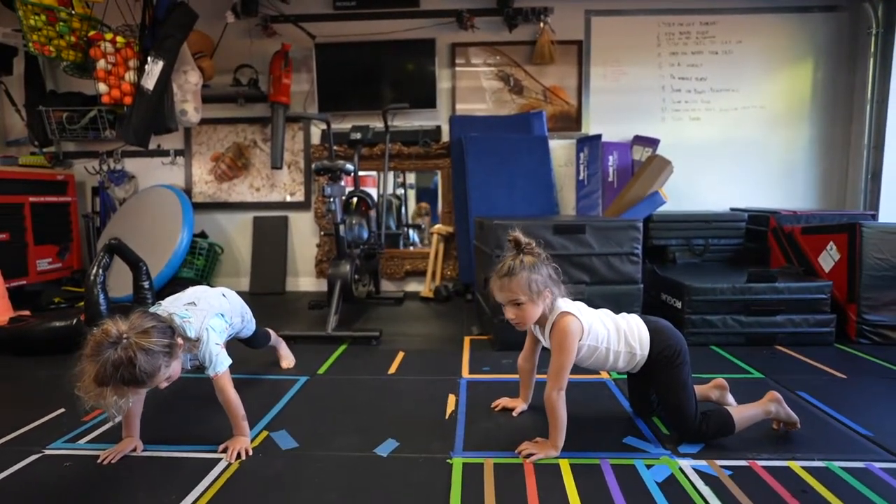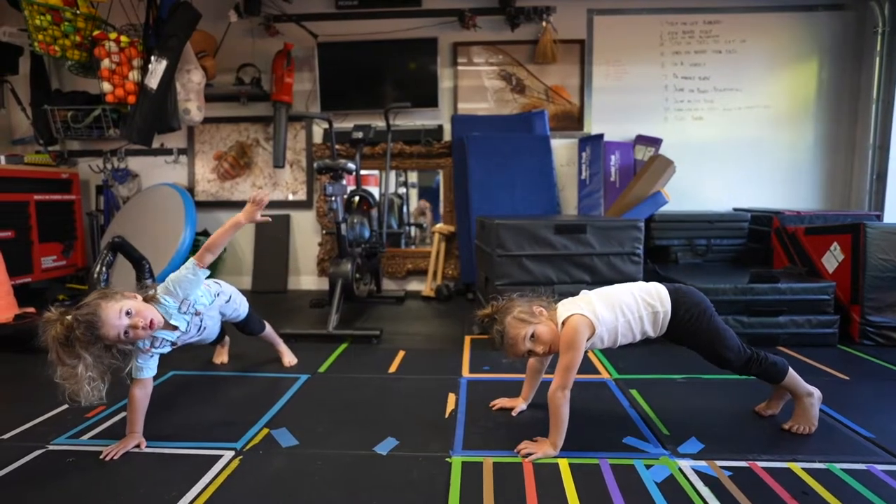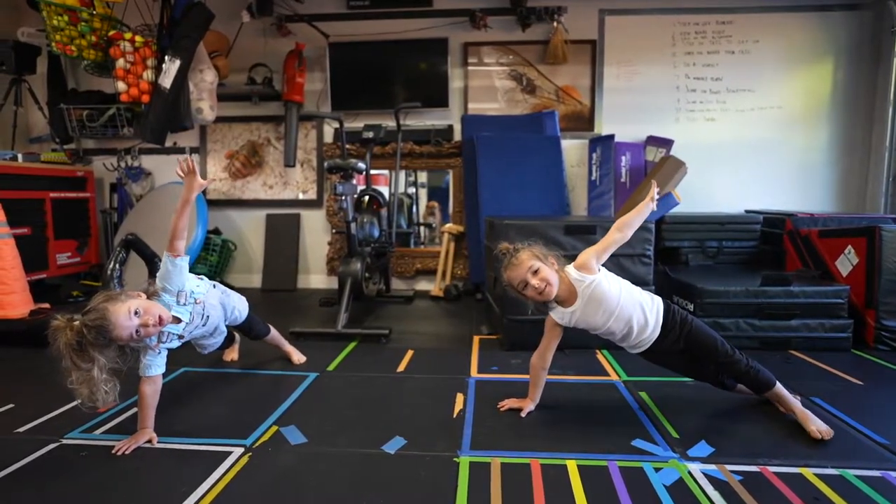Okay, ready? Up, Avi. Okay, lift one hand up. 1, 2, 3, 4, 5.